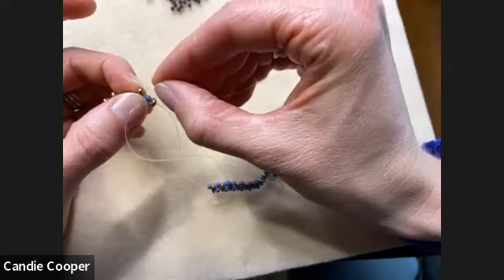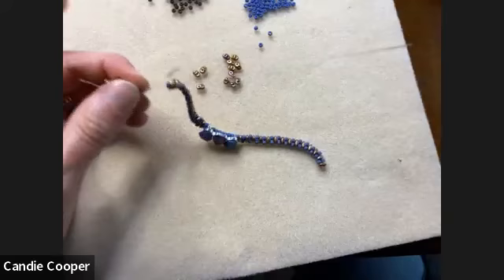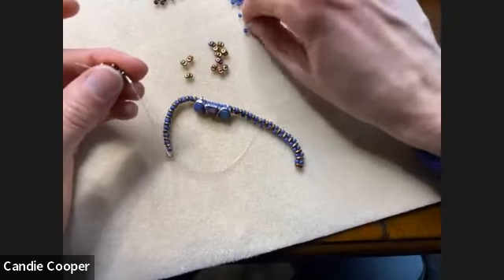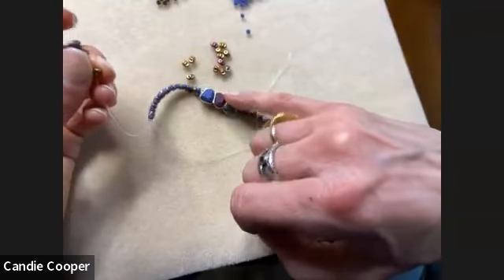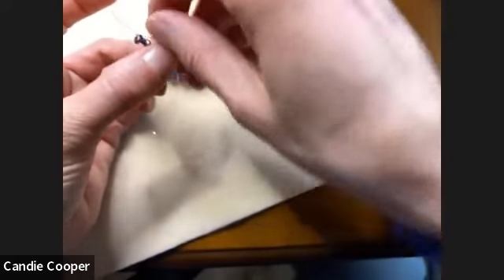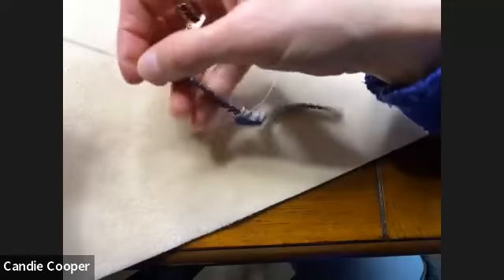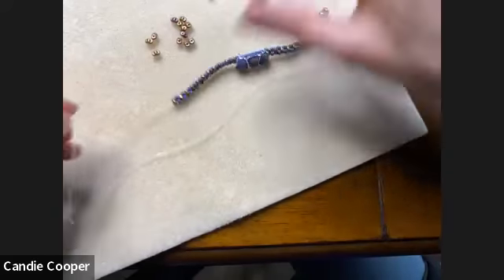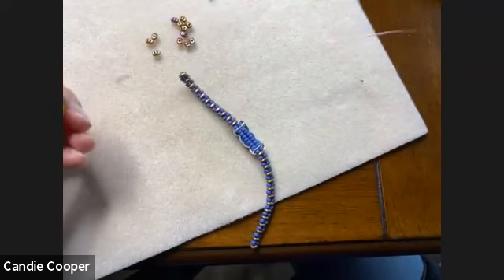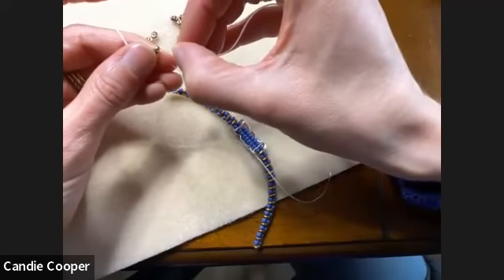We're almost to the end and now we'll get into tying knots. Thanks everybody for hanging out and letting me finish up my bracelet. I love these focals.